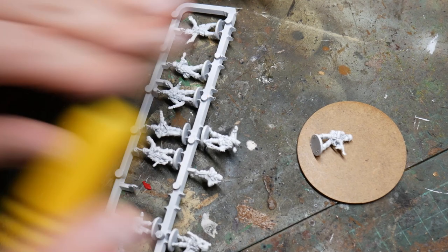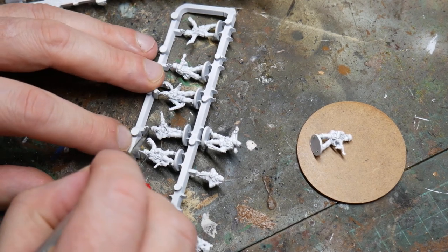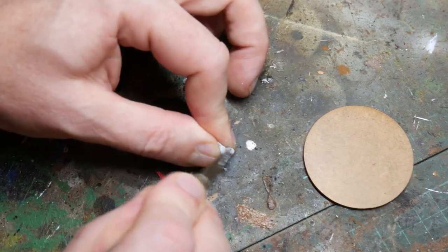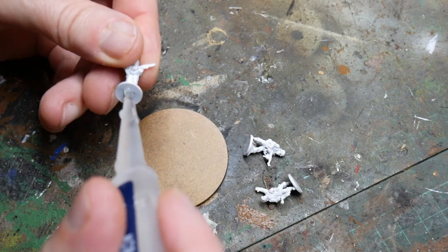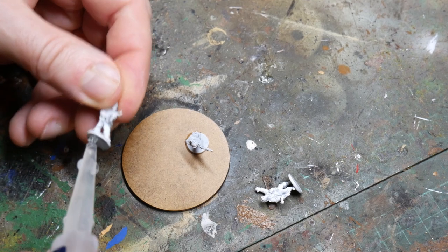Whilst the figures were still on their sprues I painted them with the rattle can primer and let them dry. Once they were dry I used a sharp hobby knife to cut them off their sprues. Then with the side of the blade I cleaned off any mould lines that I could see, especially on the tops of the helmets because that's quite obvious. I then super glued the figures in place on a 2-inch diameter MDF base which I'd bought from Warbases.